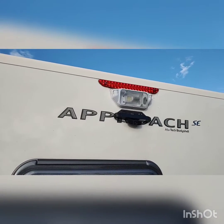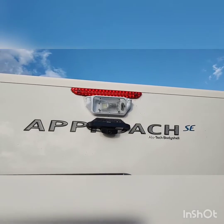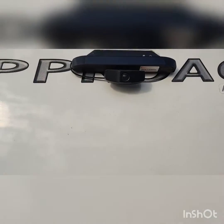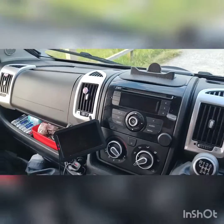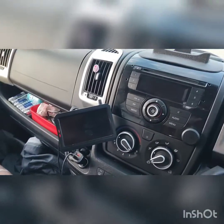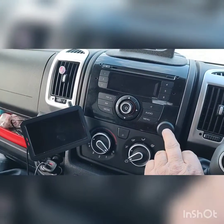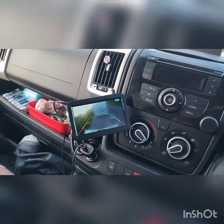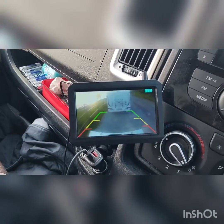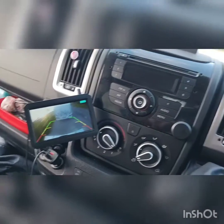We thought we'd show you some updates and features we've made to the van for our security, more than anything — it makes us feel better. One of them is a reversing camera, or a camera to keep an eye on what's going on outside. Inside the cab from the driver's side, there's the screen. I push this button on my dashboard and the camera comes into action. I can use that for reversing, and it's also a great camera to see what's going on behind the vehicle.